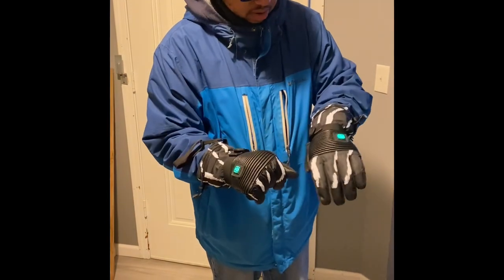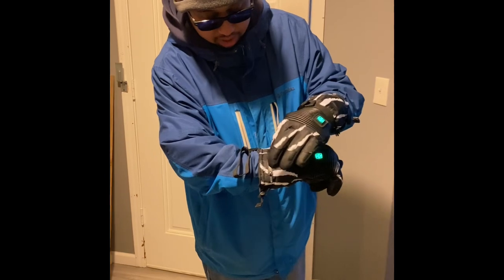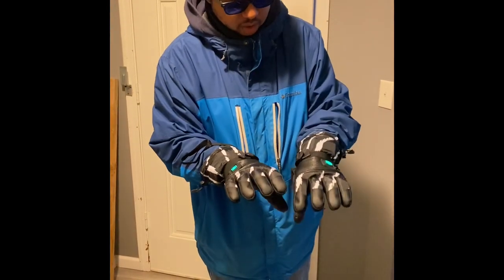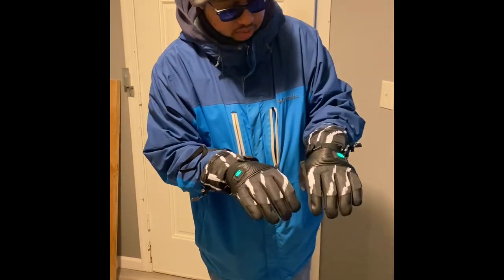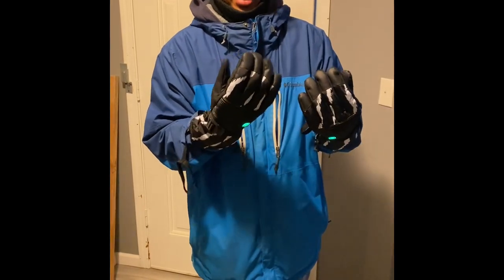They're getting warm. When you charge them, they got this little area right here where you can unzip this and put in the battery pack. You have to hold the button for two to three seconds long. The first heat level is a certain amount of time — the first level is like eight to nine hours.